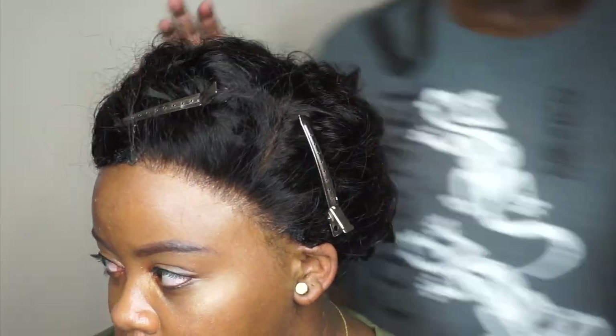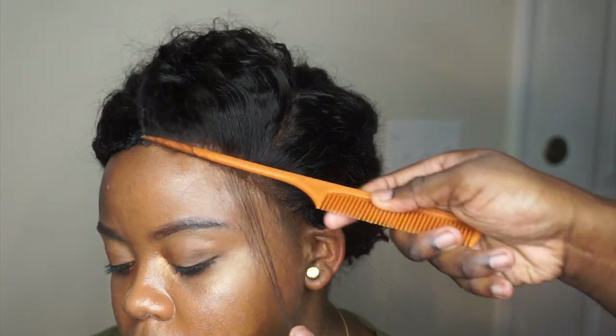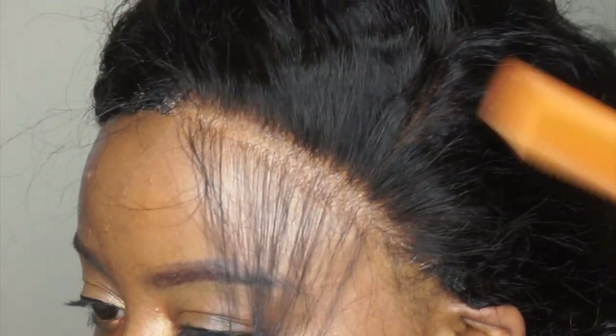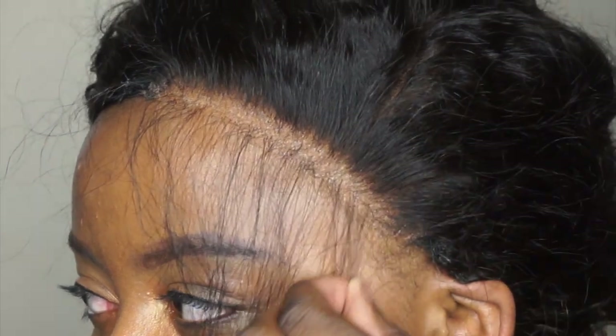Here I'm pulling hair back out of the way so I can pull up some hair for baby hair and tie down the elastic band. Once again, I just want y'all to see how well that is blended in with her skin — that HD lace is the truth.